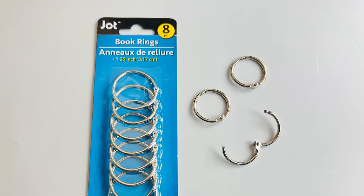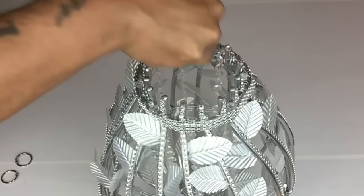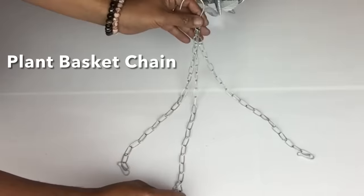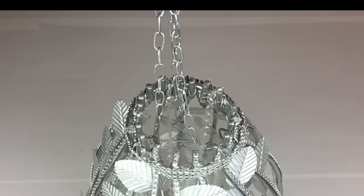While my chandelier was hanging I'll take 3 book rings, open them up, and put them around the circle. The plant hanging chain that I removed earlier in the video I spray painted silver and I'll be using this to hang it on my ceiling.